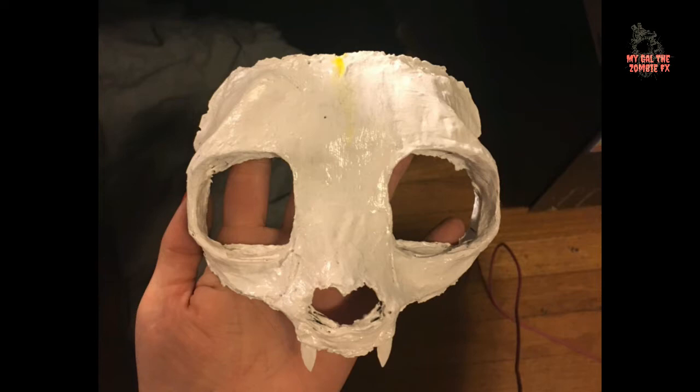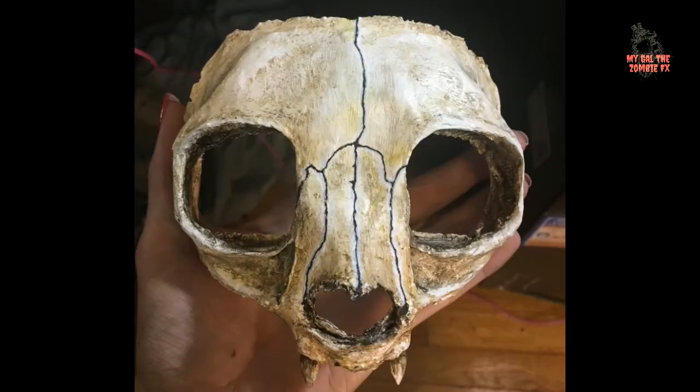I then gessoed it, let it dry, and painted it with brown, yellow, and black acrylic paints, mostly watered down a bit to make the color look more like bone-staining rather than straight painting. After I was done painting it, I sprayed it with a glossy finish set spray, and voila — skull!